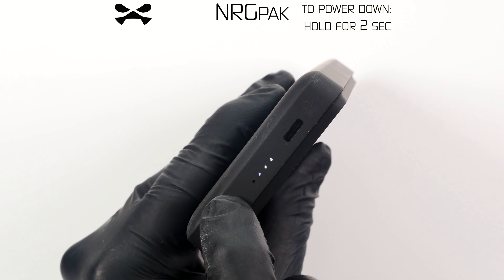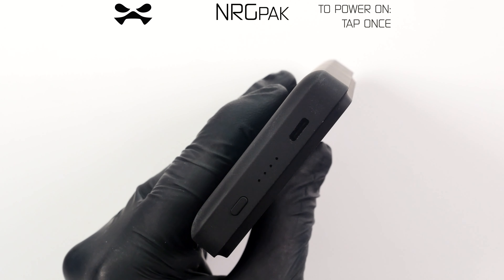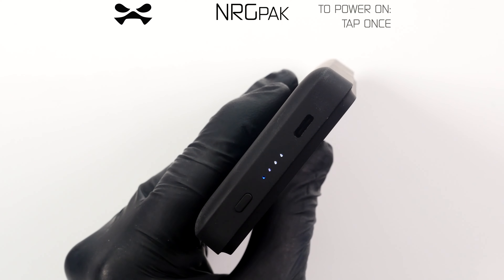If you wish to power down the battery, hold the button for two seconds until all LED lights go off at once. To power on, tap the button once.